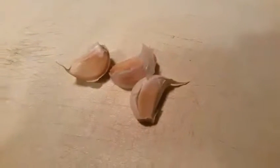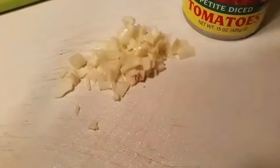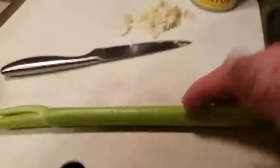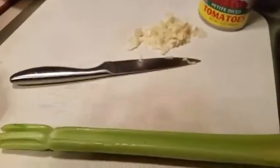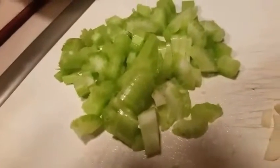I'm going to peel and mince my garlic. There's my peeled minced garlic. I'm going to cut my celery down the middle and then crosswise. There is my celery.